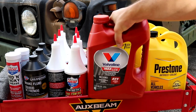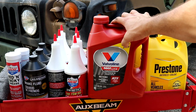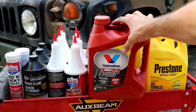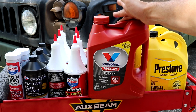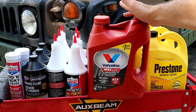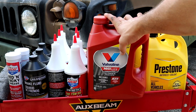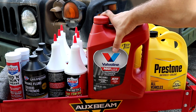Now going on to the transmission fluid. At first I had a hard time finding this — what it calls for on these transmissions is Dexron 3, and apparently they don't make that anymore. Now it is called Dexron 6. So pretty much the same thing as the engine oil: just get a high quality Dexron 6 ATF. This is used in both the transmission and the power steering.